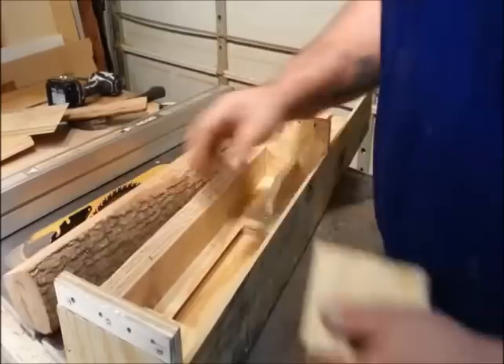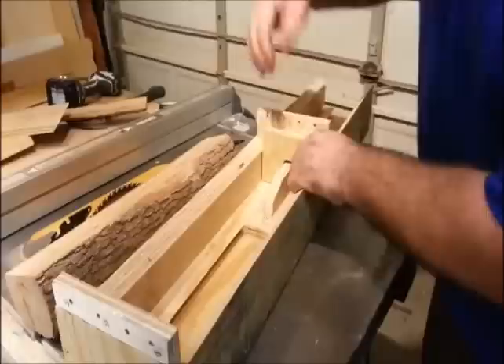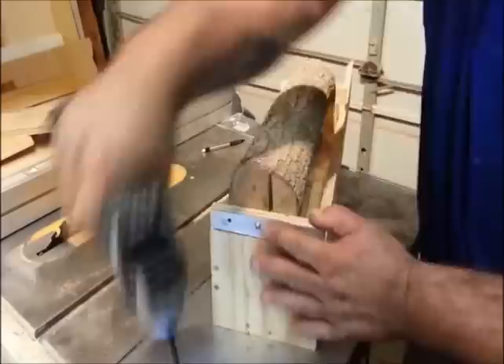I want to mill this log down to one inch thick stock for some knobs on my next project. So I've made these little spacers that will fit right in here on both sides. I'll set my flat side of that log against there and that will give me a one inch thickness when I cut it out. So I'm just going to put a screw in each one of these to tack these in place and throw the log back in.